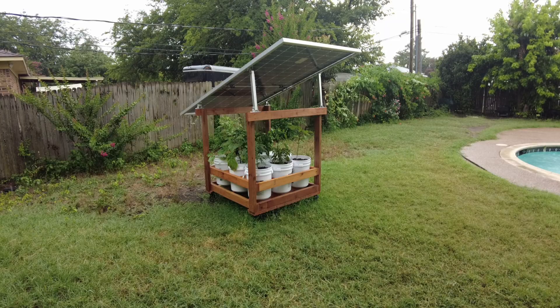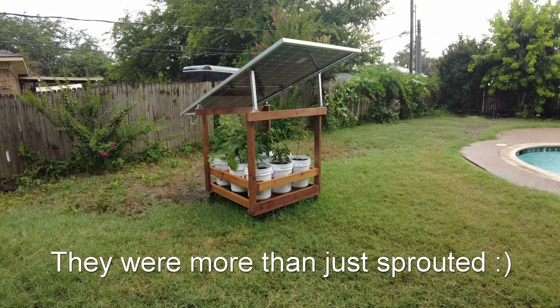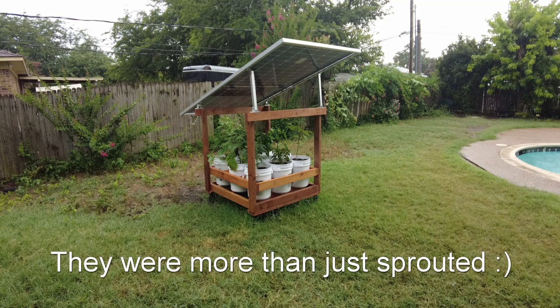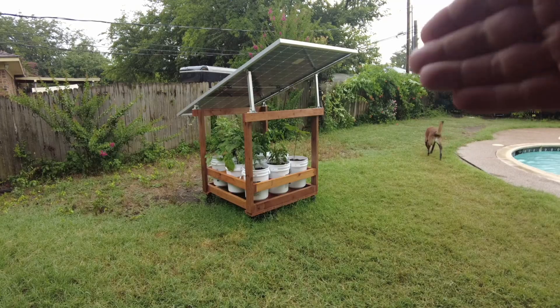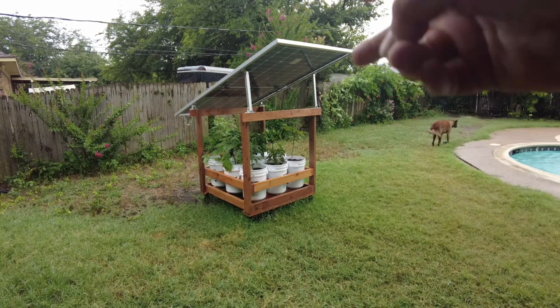I've had this together for about a week. I bought the vegetable plants already sprouted and they were going pretty well before I got them. Now they've grown quite a bit in a week. There are several benefits beyond just being able to produce two things in one spot.